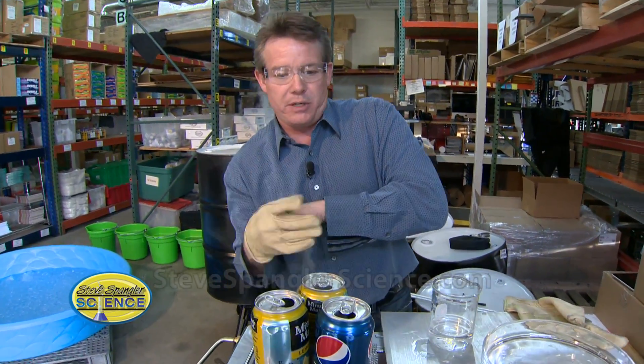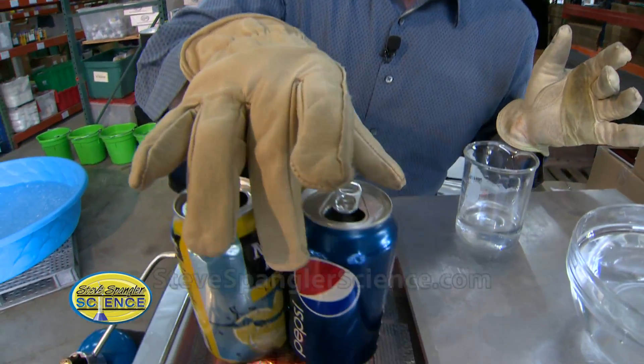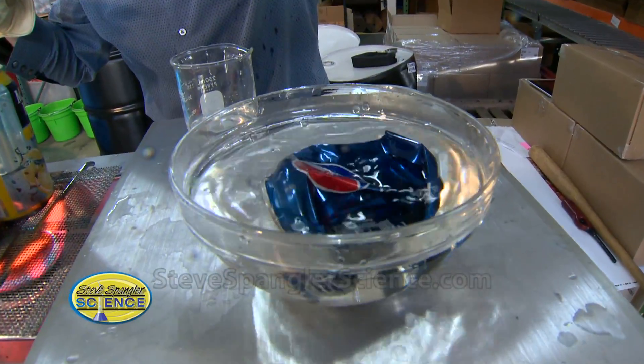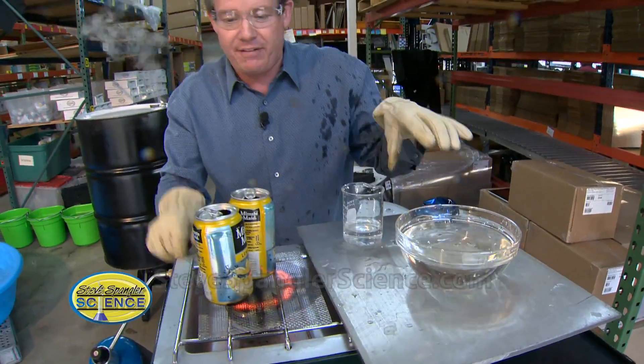So watch what happens when we do this. If I put the gloves on, we now have cold water over here. I'm going to pick up the can here like this. If I pick it up, turn it upside down — bam! Isn't that awesome? So now I get this crushing can kind of effect.